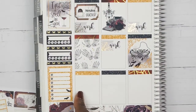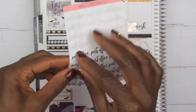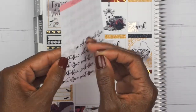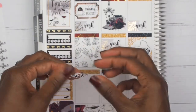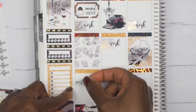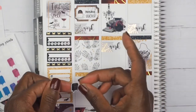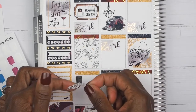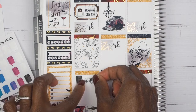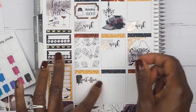Moving on — the first thing I want to mark is that I went to the post office on Monday; I needed to get some things mailed out. I'm going to use this post office script from Wild Sunshine Co., and then I am going to place down a little mailbox from Purple Bunny Prince. Let me place the mailbox down first, and then we'll put our script on top of the mailbox.